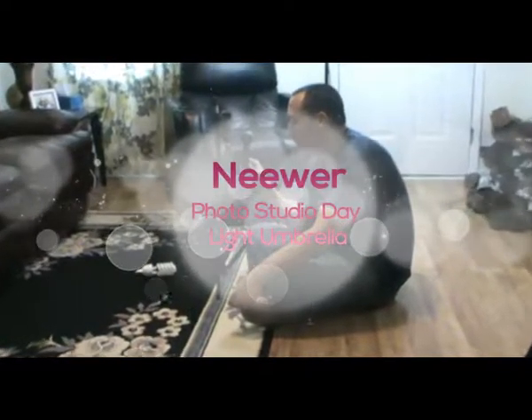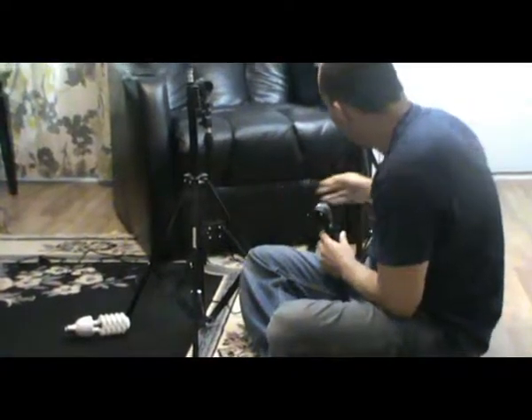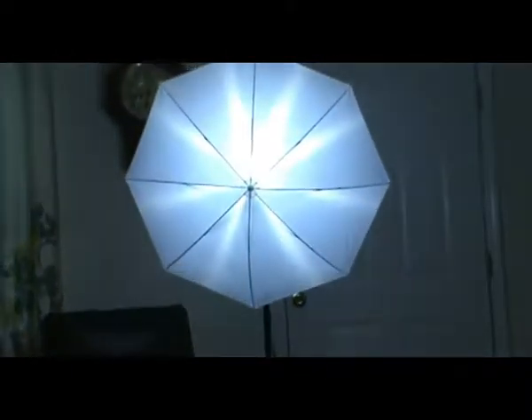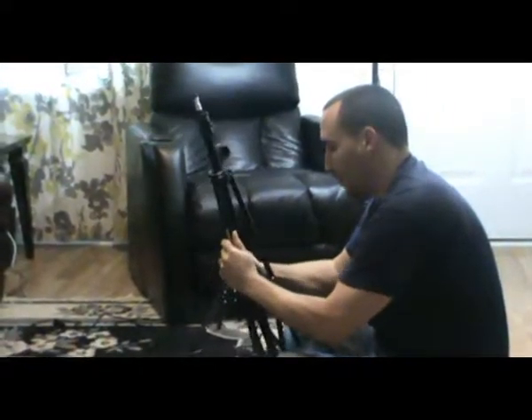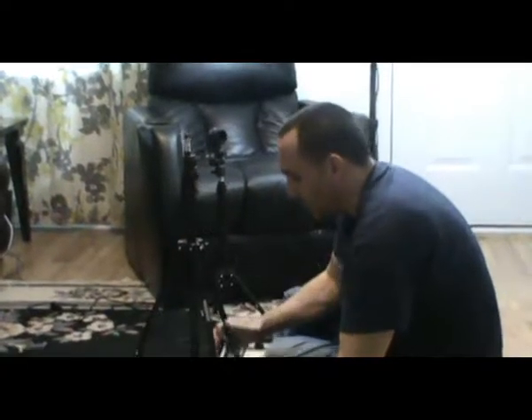This is the New York Photo Studio Umbrella and it comes with these three. Here's the final product and I'll just show how you do it. First, of course, they're closed so you just open them. Make sure that they're straight.